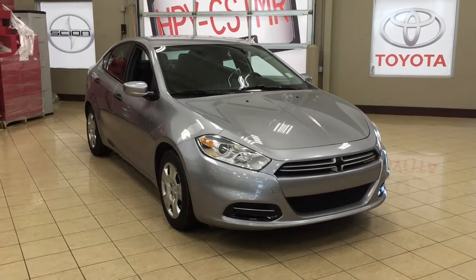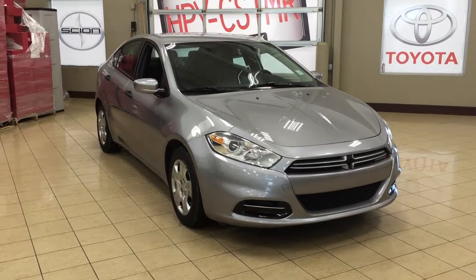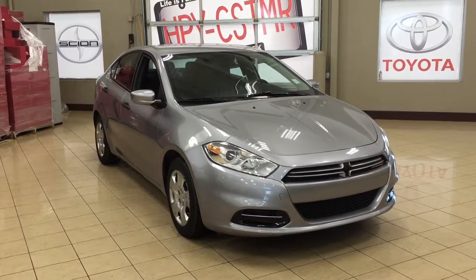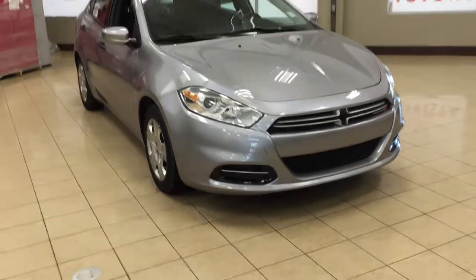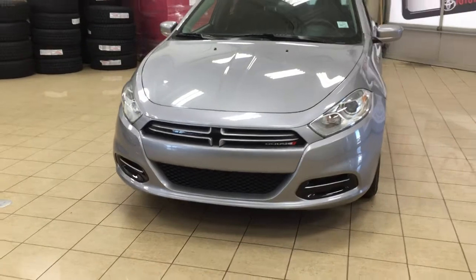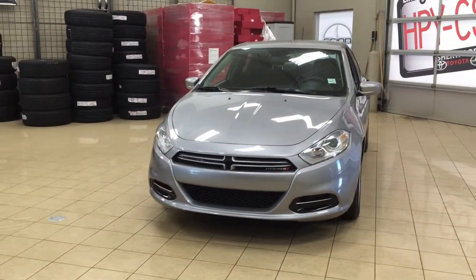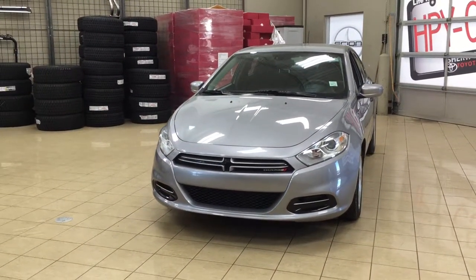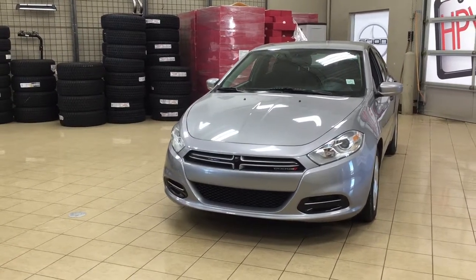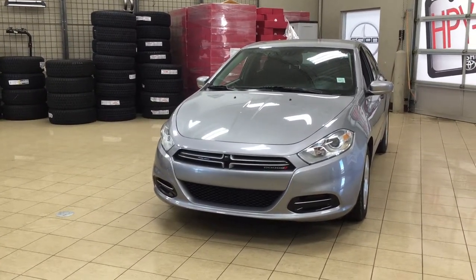Thank you so much folks for watching this video today. If you have any questions on this 2014 Dodge Dart SE, please visit us. We're located at 31 Automall Road in Sherwood Park, Alberta, Canada. The phone number is 780-410-2455, or please visit our website at sptoyota.com to get us by email. Once again, thank you so much for watching. If you have any comments or additional questions, please leave them in the comment section below. Other than that, make sure you have a great day, and we'll see you next time.